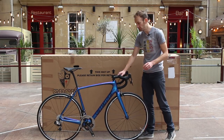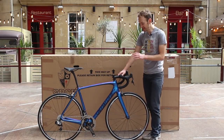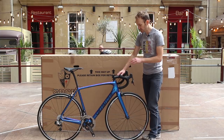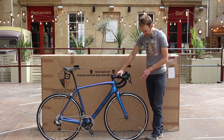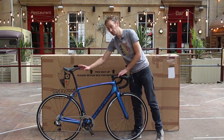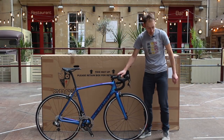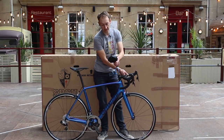It is the Specialized Tarmac Expert 2017 model. It costs £5,000 and it comes with the latest SRAM eTap wireless electronic shifting, SRAM Force brake calipers, a non-series SRAM cassette, DT Swiss wheels with Specialized own tires, and Specialized also fit their own saddle, carbon seat post, aluminium stem and handlebar.